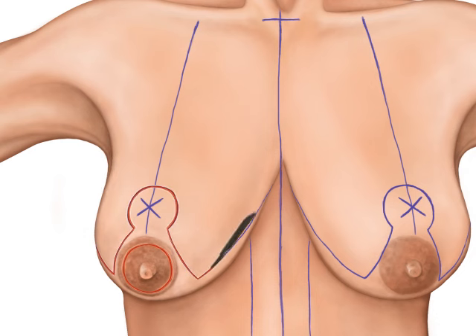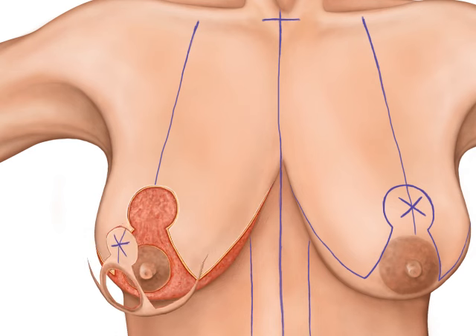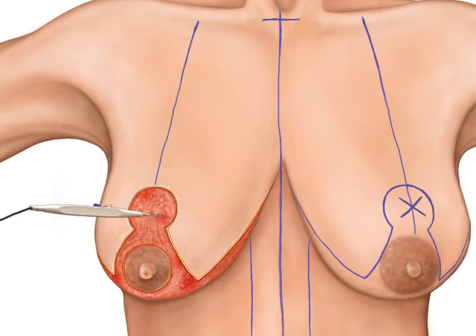The skin between the anchor incisions is then excised. Any bleeding is stopped with cauterization.